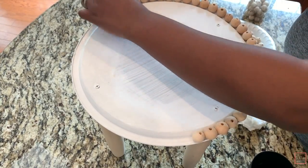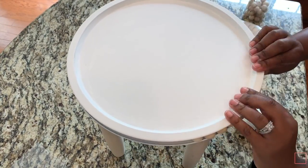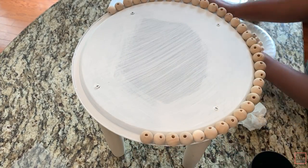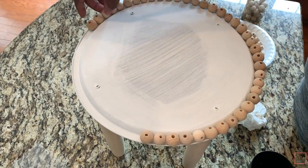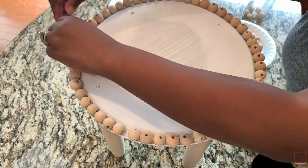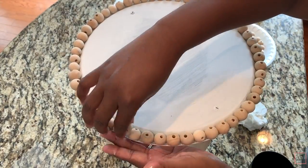I'm placing them around here to see if I have enough beads. One pack will be enough to go around the whole entire pan, but I'm also making sure to take out beads that are too large for my stand.